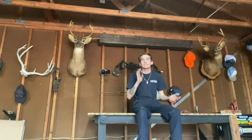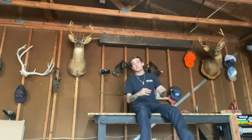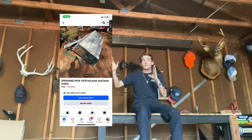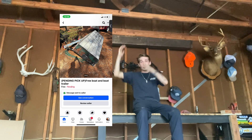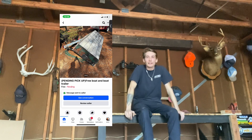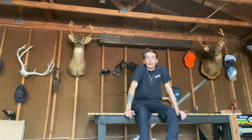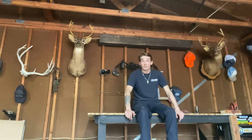What's up you guys, today's video we're going to go pick up a boat and a trailer that we found on Facebook Marketplace for free. Here should be an ad for the boat and the trailer. It's about 45 minutes away from where we are right now. We're about to head that way and go get it. Let's go.